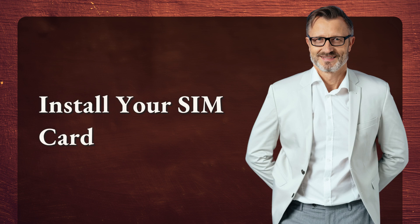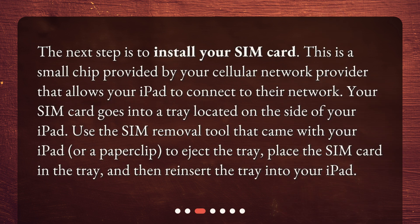Install your SIM card. The next step is to install your SIM card. This is a small chip provided by your cellular network provider that allows your iPad to connect to their network. Your SIM card goes into a tray located on the side of your iPad. Use the SIM removal tool that came with your iPad or a paper clip to eject the tray, place the SIM card in the tray, and then reinsert the tray into your iPad.